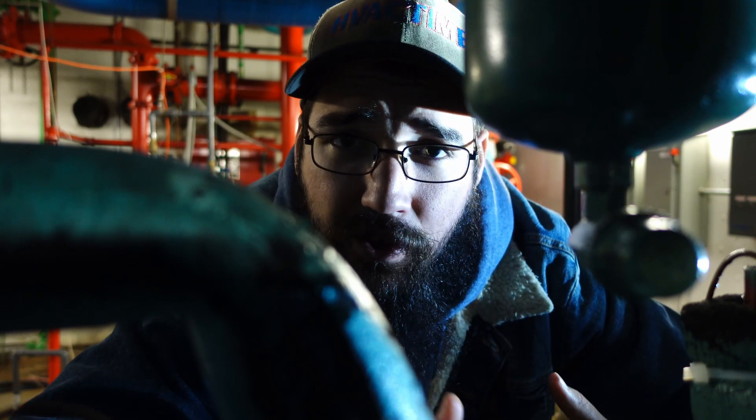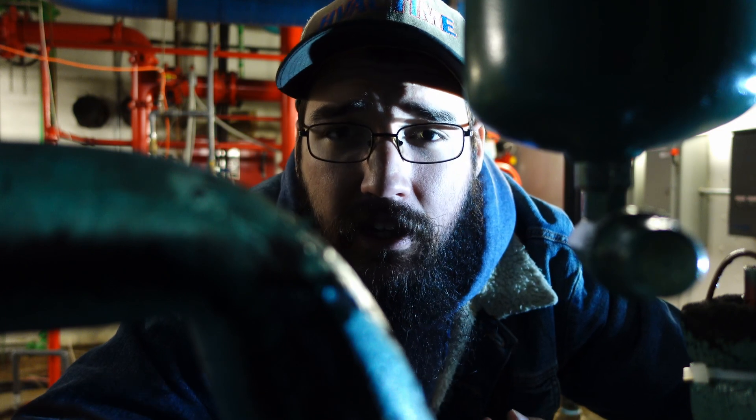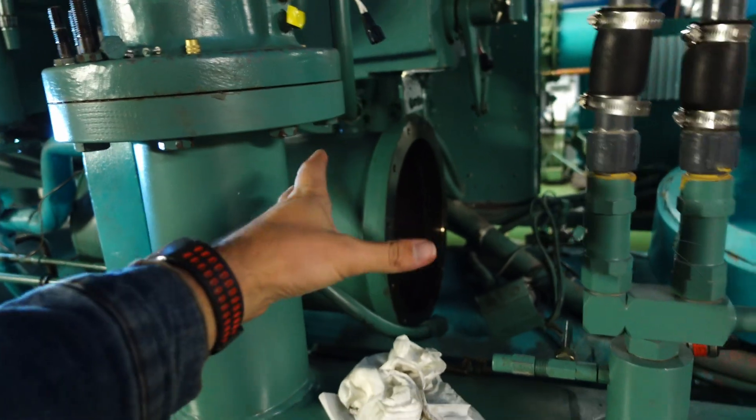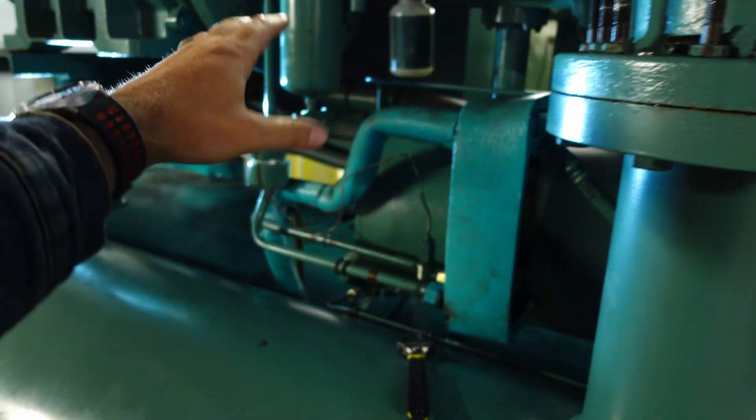If you start seeing a lot of zinc or aluminum or anything of that nature then you really have a lot of reason for concern. We've talked about the oil sump or tank, the cooler, the heater, and the general flow of where the oil is going.